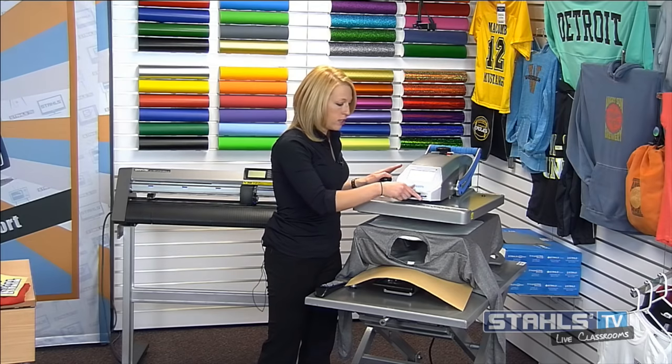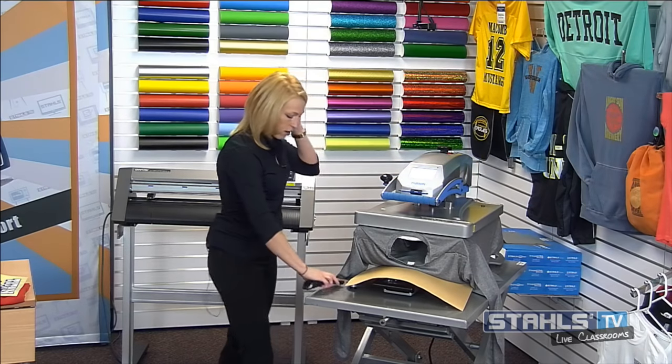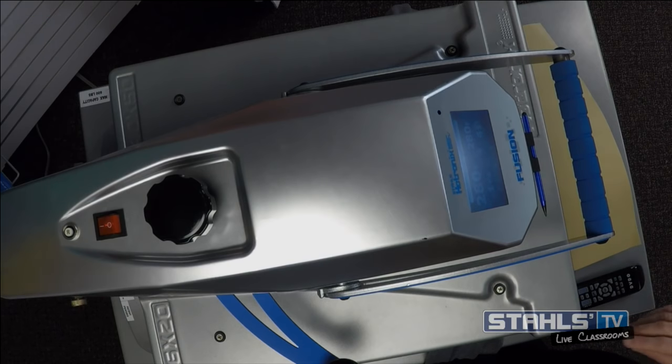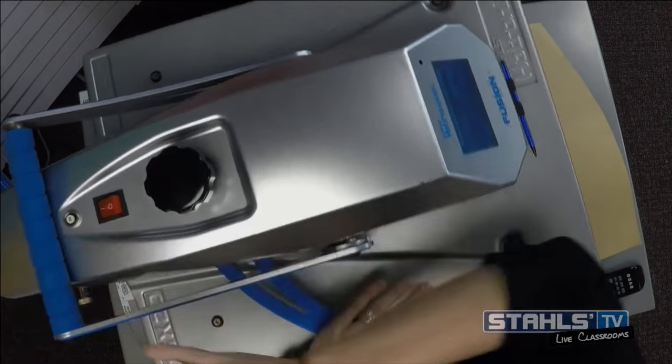I've loaded my garment and preheated it, just like I did for Premium Plus. I'm going to line up my ElastiPrints transfer and apply it at its recommended application: 275 degrees for 15 seconds.